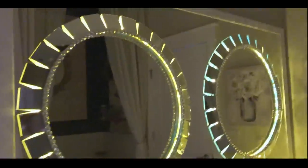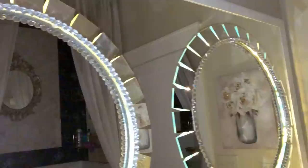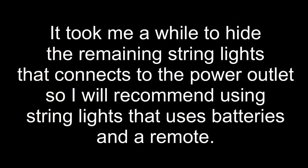I made another one and mounted it on the large mirror in the bathroom and they look so beautiful together. Because it took me a while to hide the string lights that connect to the power outlet, I would recommend using string lights that use batteries and a remote.